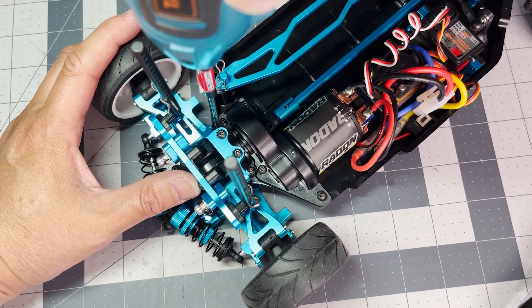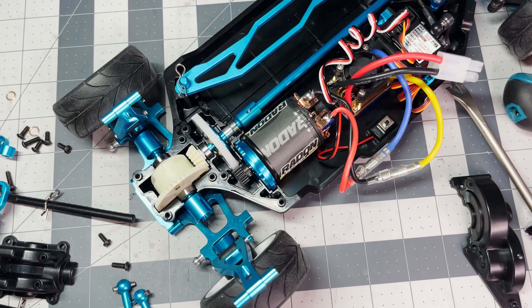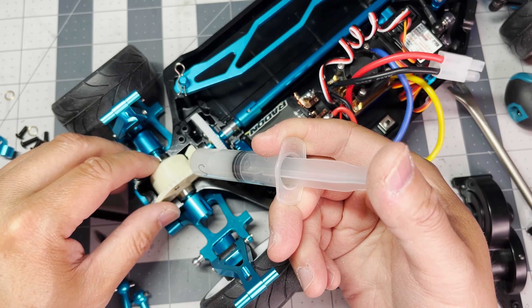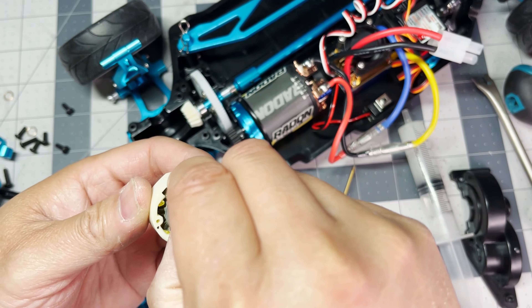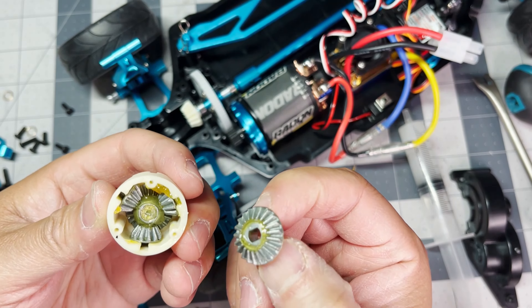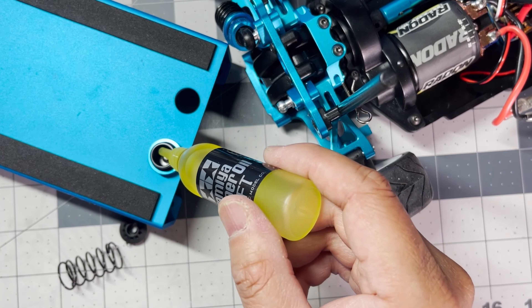Before you take it for a drive, you'll need to open up the diff covers and grease the direct coupling ring gears, front and back. I went as far as opening the diffs and there was already grease inside, and that's how I knew the diff gears were not plastic.